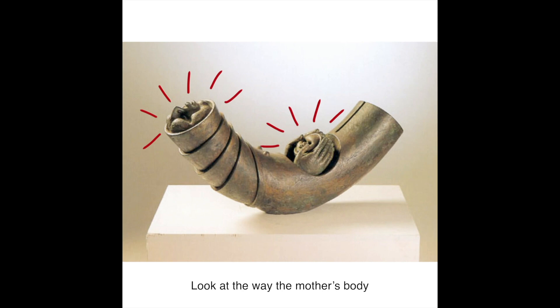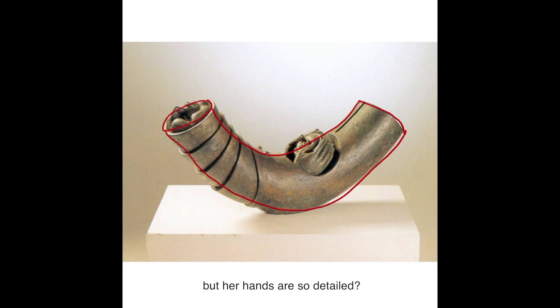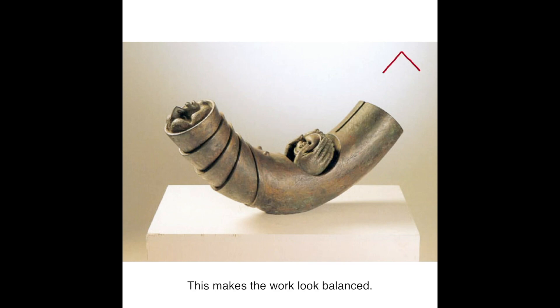Look at the way the mother's body curves upwards on both ends. How come the body of the mother resembles a long tube, but her hands are so detailed? As the hands are positioned in the middle point of the curve, our attention is pulled downwards to the center where the child's head is. This makes the work look balanced.